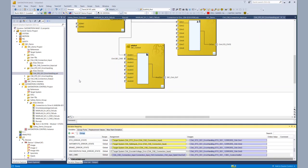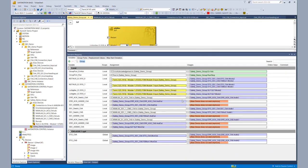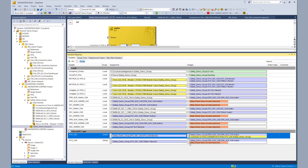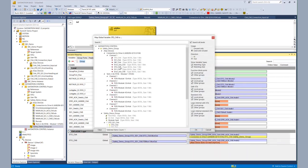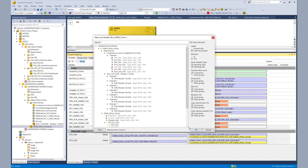As always, the last thing which is missing is the connections of the EL6910 project. So we go to the EL6910 project we already prepared and assign all the missing variables: the STO for channel A and channel B, then the SPC bit we want to use in this tutorial — we assign it to SPC channel A — and of course the missing SS1 and ERROR signals.